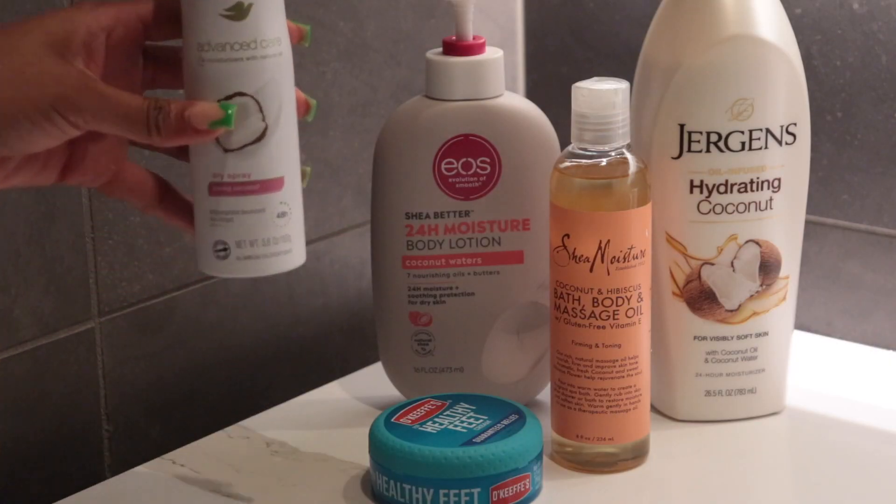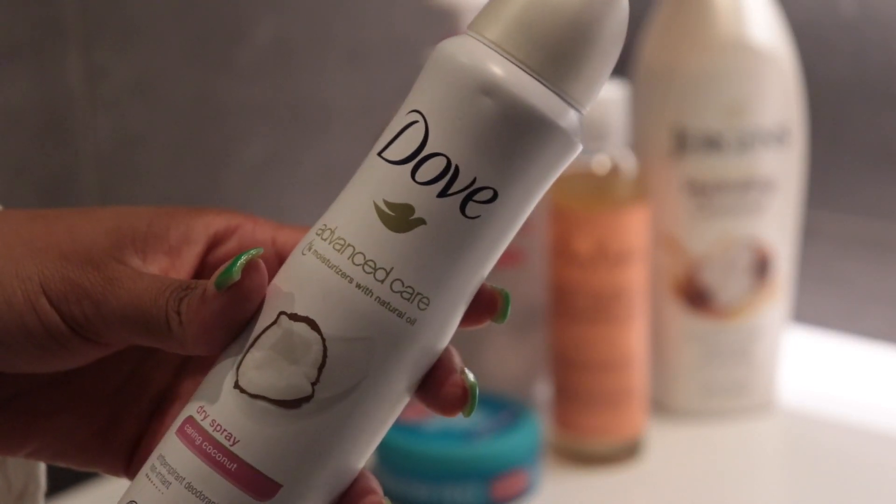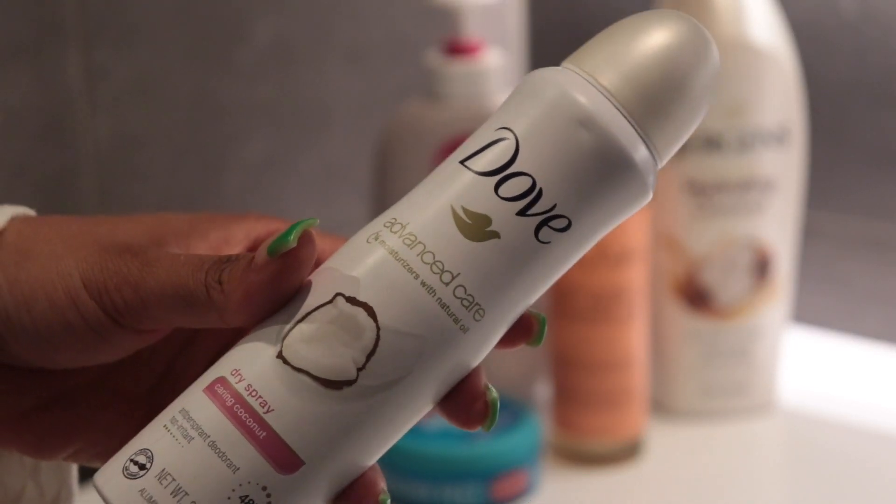Next I'm going in with my Double Advanced Care dry spray deodorant in coconut — this is my favorite because it lasts so long and smells amazing. Now it's time for skincare and time to pamper.